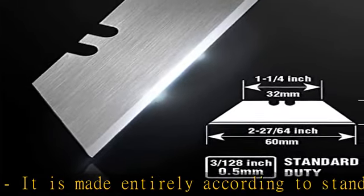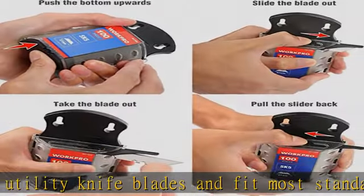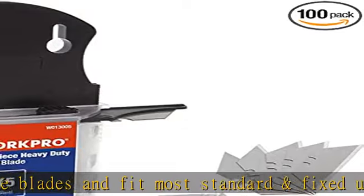Durable: Work Pro utility knife blades are made from SK5 steel, which is of high quality and durable. Sharp: the knife blades are highly sharp and cut through lots of materials easily and without hesitation.